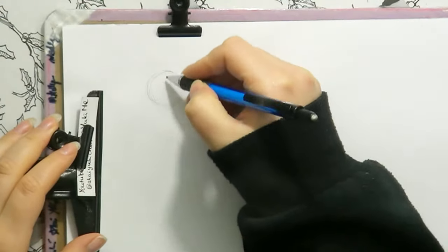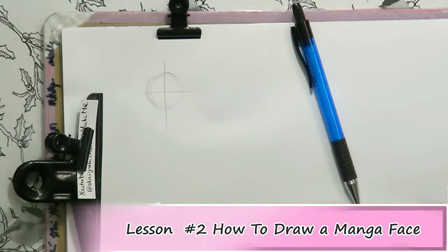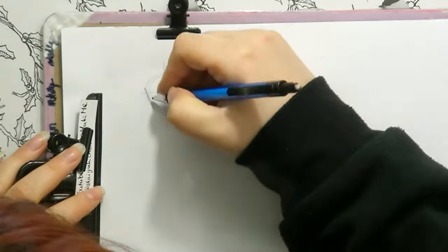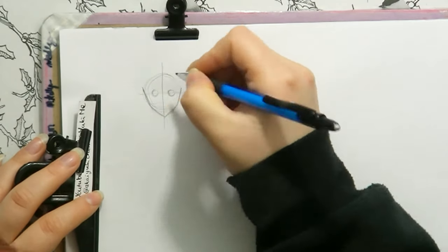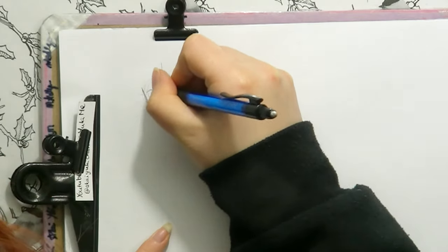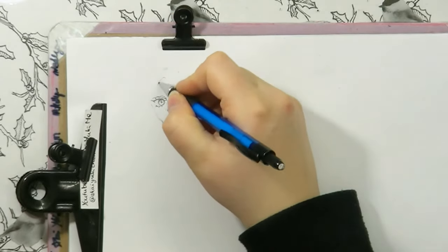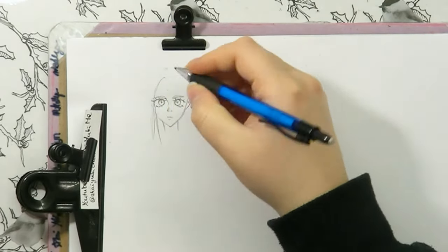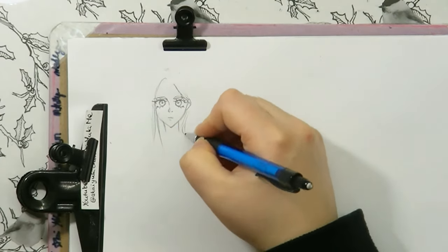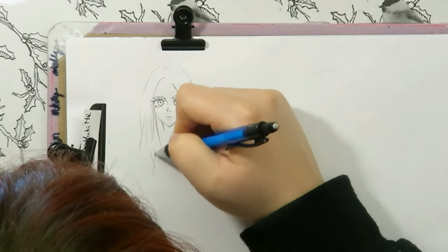Welcome to the second episode on how to draw manga. In this episode I'd like to show you how you can draw manga faces. A lot of YouTube channels always show how you can draw a circle, the guidelines, how you place everything, and then you have to be able to draw the face by yourself. After the first time you're going to be really frustrated, and I know that feeling. So I'm going to show you how you can look at other people's work and improve your face drawing skills.